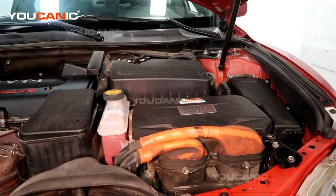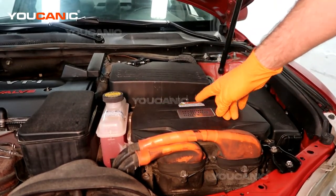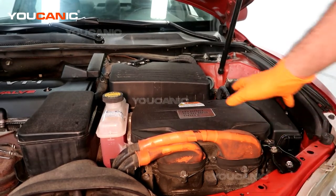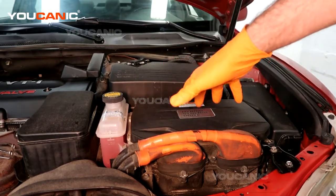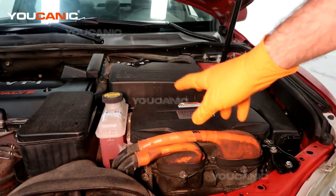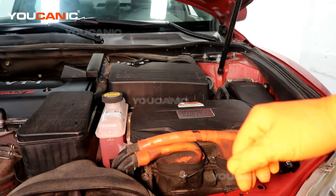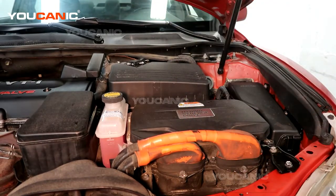A couple of things you want to know for safety about a hybrid system: this has high voltage inside, and anything marked with orange wires is definitely going to run a high voltage line through it. This is not something the average person at home should play with. You need to go to qualified technicians that know how to work on hybrid systems to fix things in here, and also the battery in the back — it's not something you want to touch and play with.